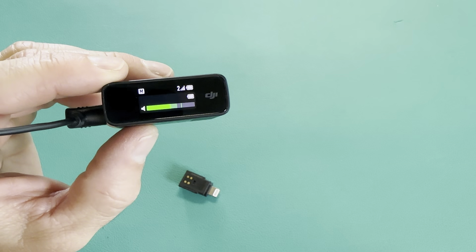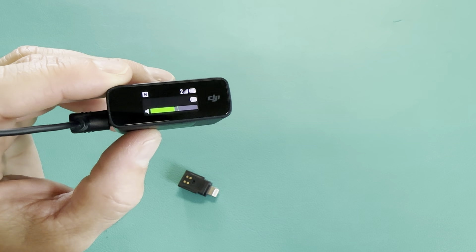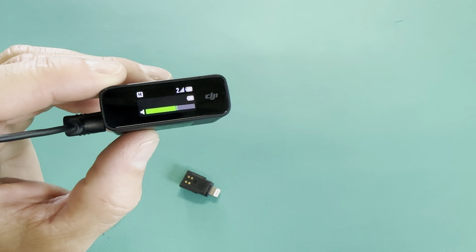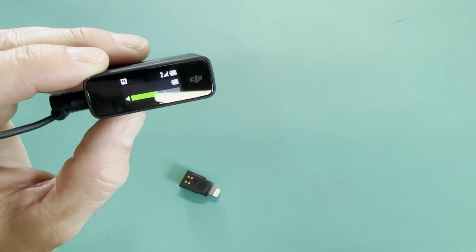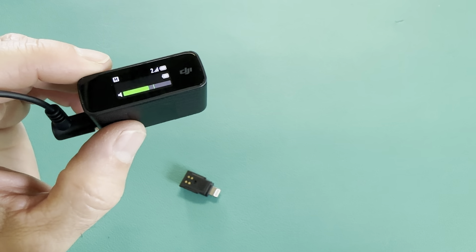It does cut out all the extra noise — there's a lot of noise behind me and a light making noise, and you can't hear any of that, so I do like that. But it has a different audio sound than I'm used to. Still, this is just another option and I'm glad I have it in my bag in case my adapter breaks again.